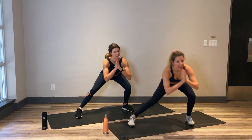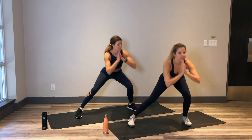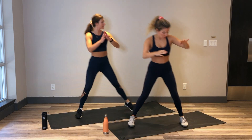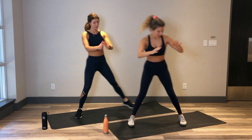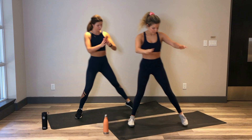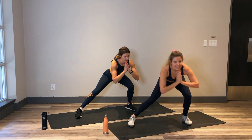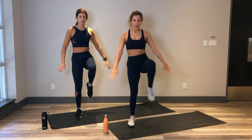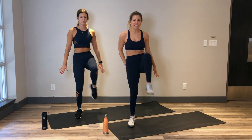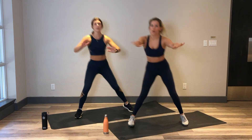Alright, other side. Side lunges in 3, 2 and 1. Big step out, bend that knee, big step in. Inhale on the way out, bend that knee, sit that booty back, exhale on the way in. Try and get that booty nice and low — like you're sitting into a squat just on that one side. Amazing job. Feel that nice stretch in your opposite inner thigh. For 5, 4, 3. Let's get into the next one right away. 2 and 1. Let's drive that knee up. Pressing through the heel of that stable leg to get into that glute. Proud chest, core is nice and strong.